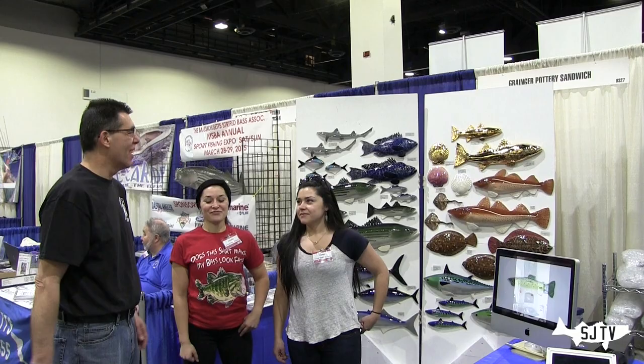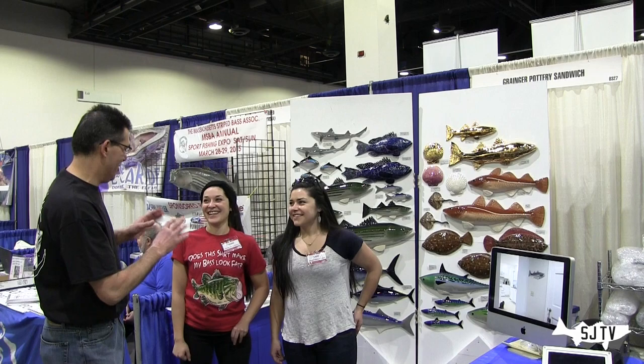We are at Rice's Show with two ladies from Granger Pottery Sandwich, Caroline and Lauren. They make some great fishing art. First of all, the name — there's a long name, Granger Pottery Sandwich. Our last name's Granger, it's pottery, and our store's in Sandwich, Massachusetts.